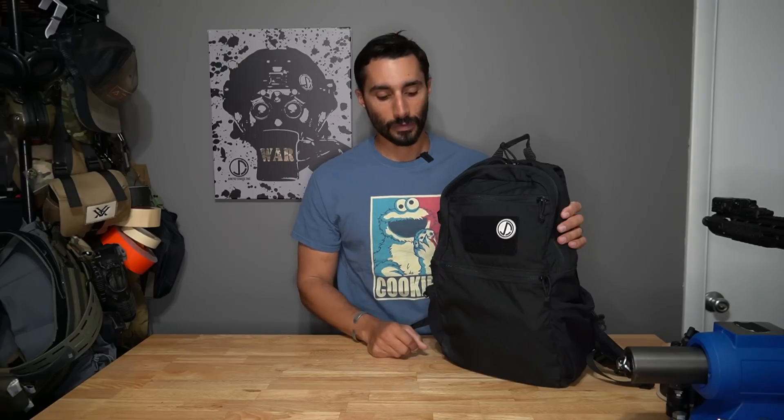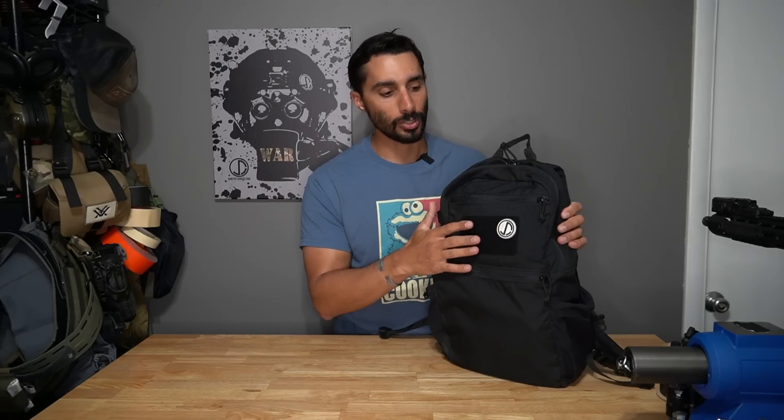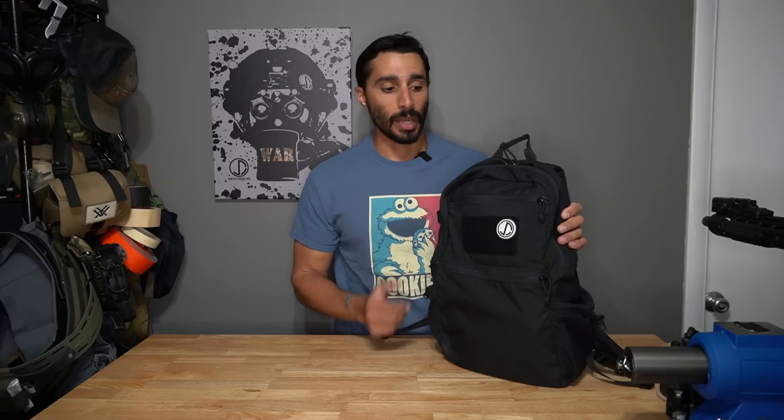I usually use an LBT little EDC bag. LBT makes a simple bag that's nothing too fancy - it's not like a Vertx bag where somebody can immediately tell it has a gun in it. This one's more like just a backpack. If they look closer they can see a little bit of hook-and-loop and maybe tell it's a tactical backpack, but otherwise it's very nonchalant and simple looking. I do put my patch on there.